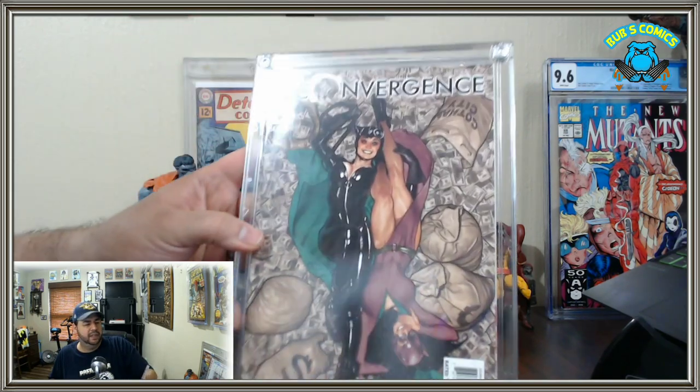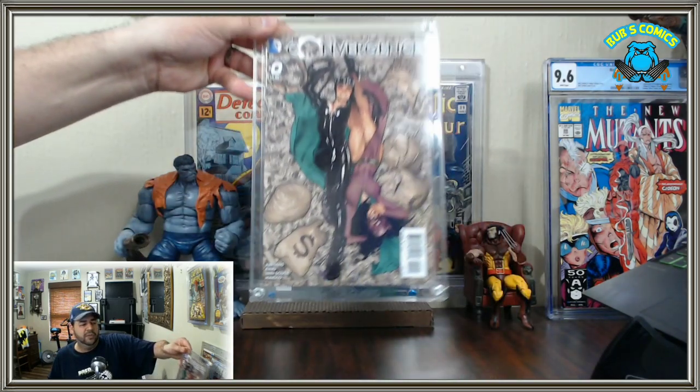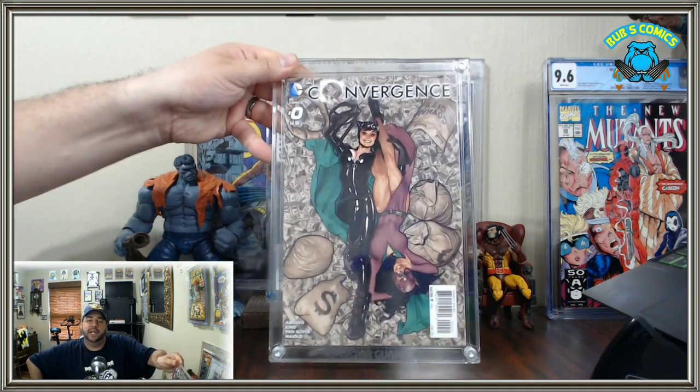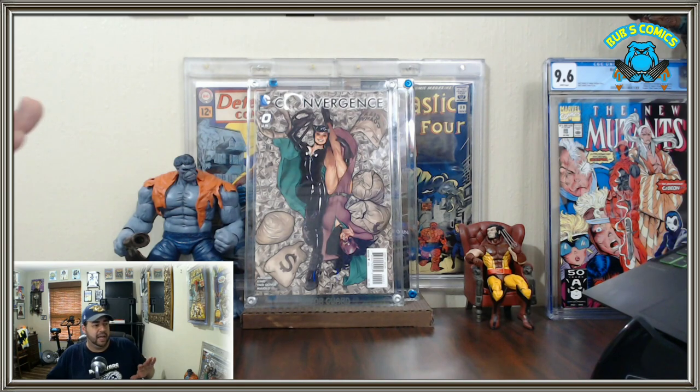There it is — Convergence Number Zero all done up in the Gator Guard case. I think it's a fine product. I really like it. It's perfect for these types of variant books. I'm not a big slab guy for modern books — I just want them to look nice in a case — and this really gets the job done. I'm going to be a customer; I'll pick up a few more. I hope they get a silver size next and eventually a golden-age size. Next we'll move into comparing the competition.